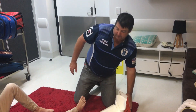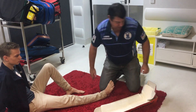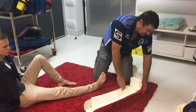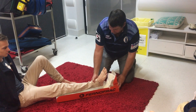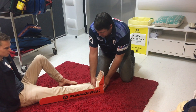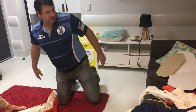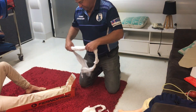I would normally have a partner at this stage who would be holding above and below the fracture. You're just going to have to imagine that partner — imagine they're a bit better looking than me. My partner's got the leg up and I just slide that in there, and that's now in place. Easy.